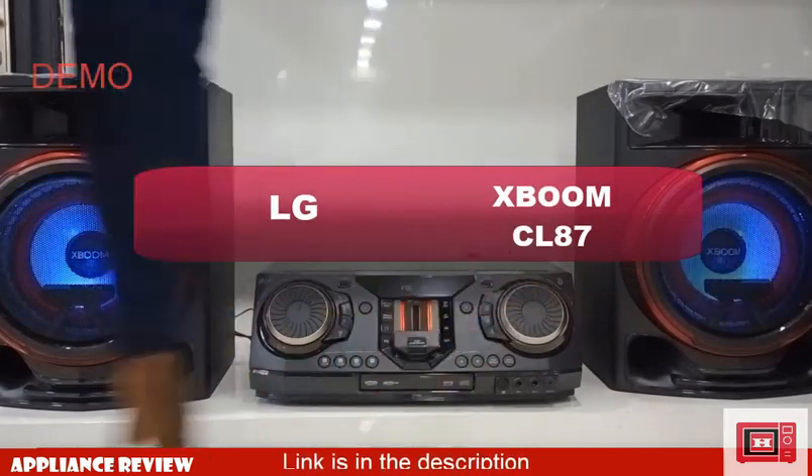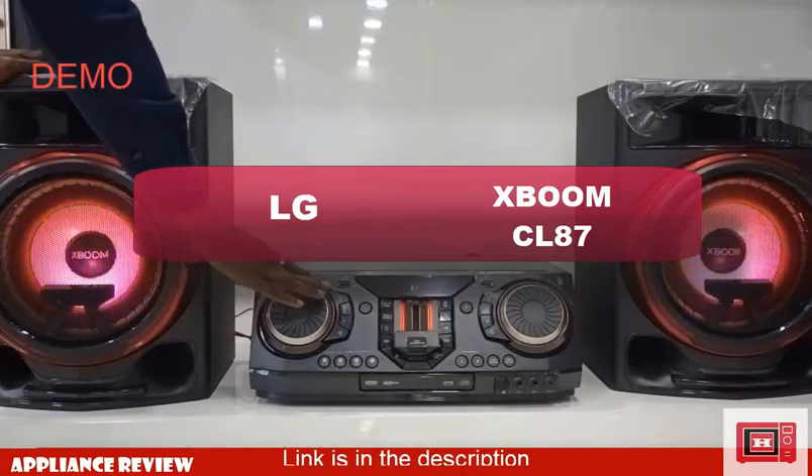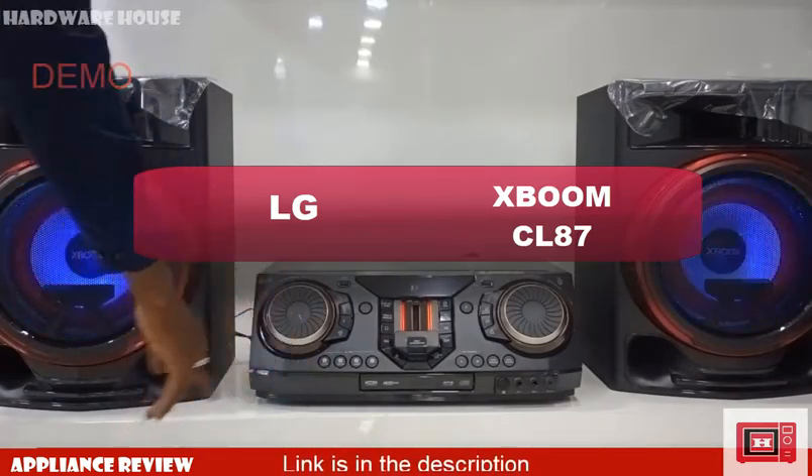So today we will be reviewing the LG XBOOM CL87, which includes a full demonstration and review.